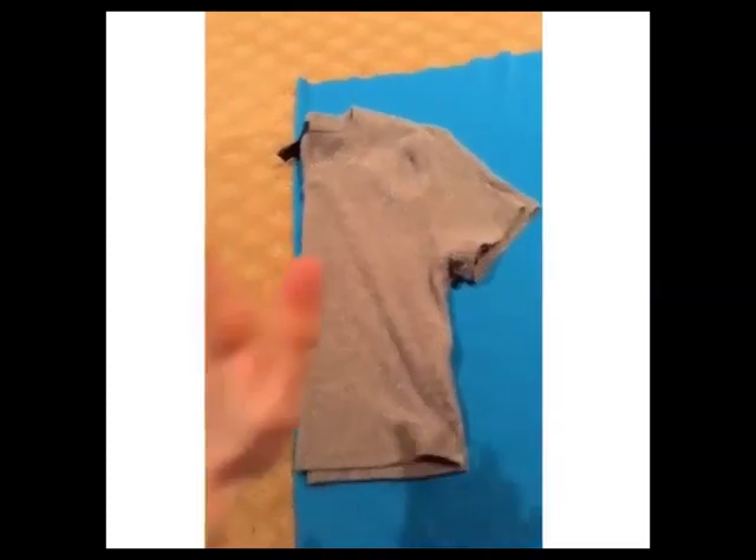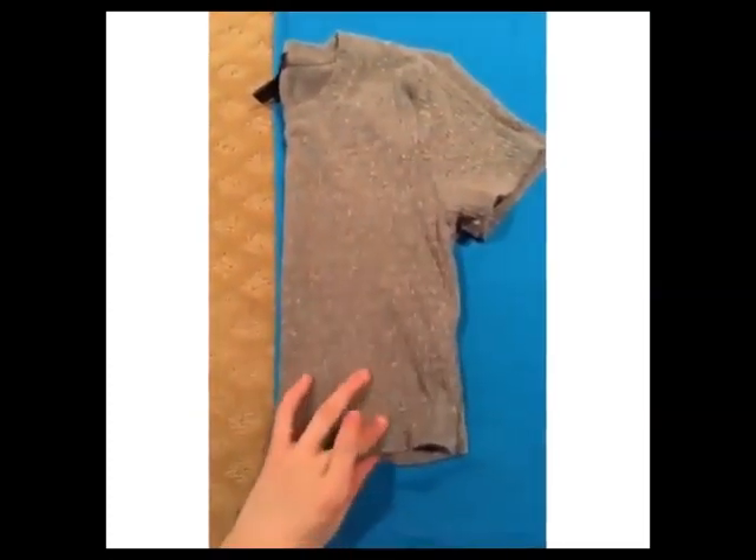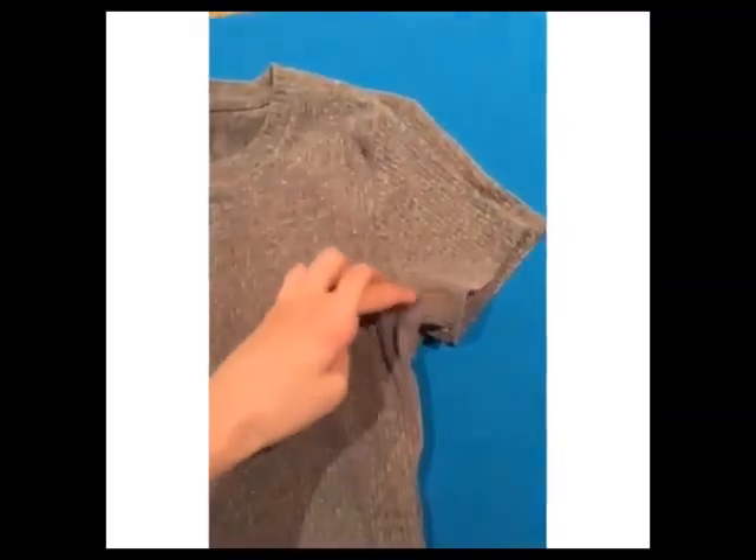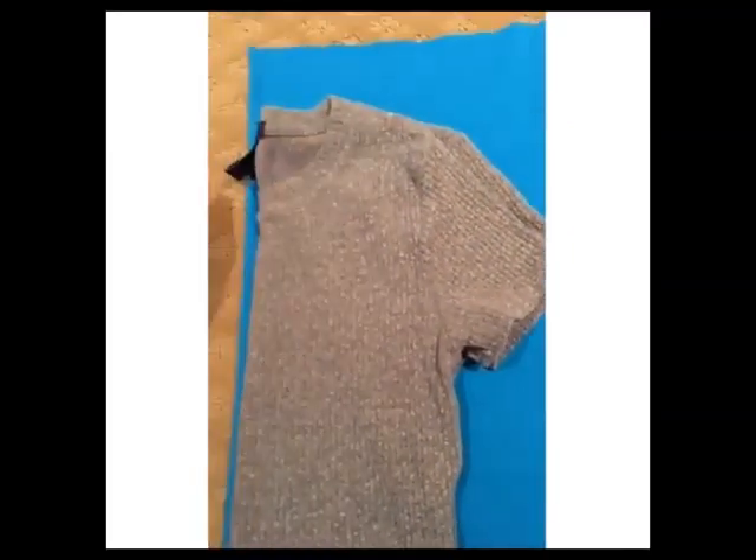Moving on to the shirt — I'm taking a shirt which is the right size and placing it on a folded piece of fabric to copy it. I'm just going to cut around it to make the shape, tracing it to make a tank top first, because I'm going to add the sleeves later.